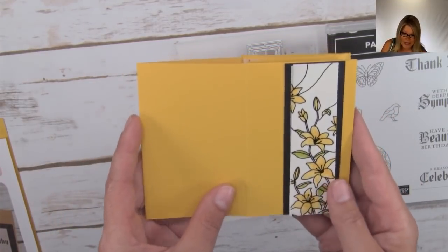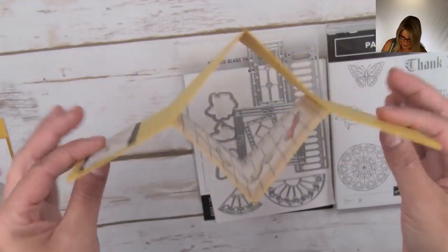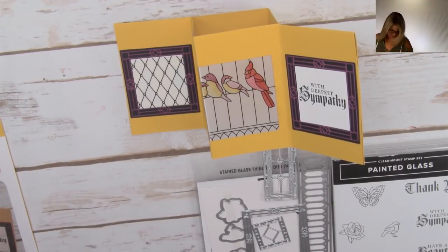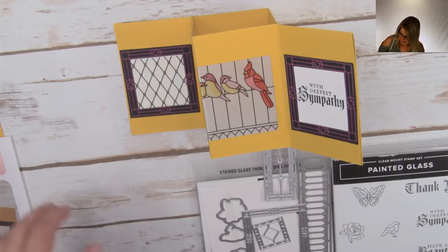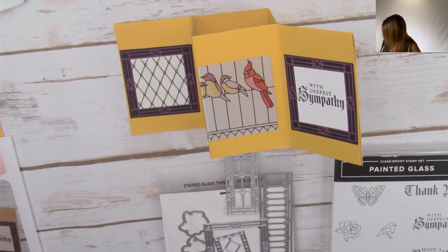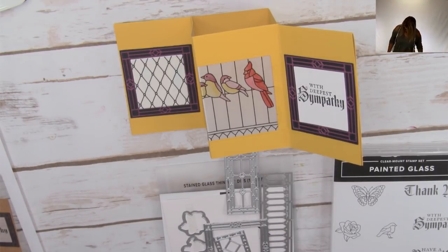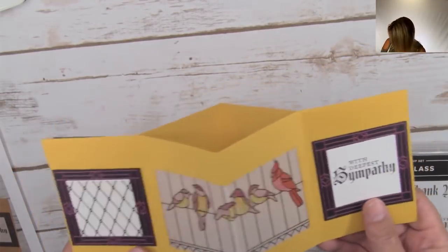The card folds up flat. On the front there's a nice little design, and when your recipient opens it, it pops up - it's a fun pop-up card. There's a spot inside for a tea light. I literally just had it right next to me - putting a damper on a tea light card when you can't find the actual light! It's just a battery-operated little tea light that pops right inside.